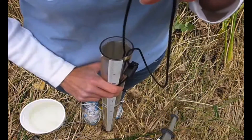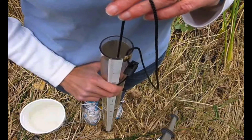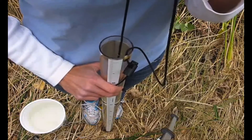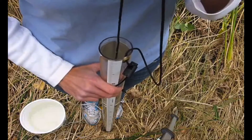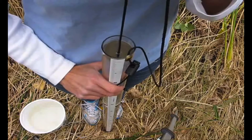Once the disc disappears, raise it again until it reappears. Do this as many times as you need to until you're comfortable with identifying the midpoint.